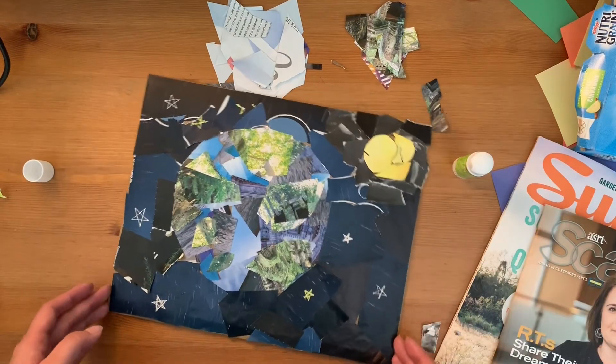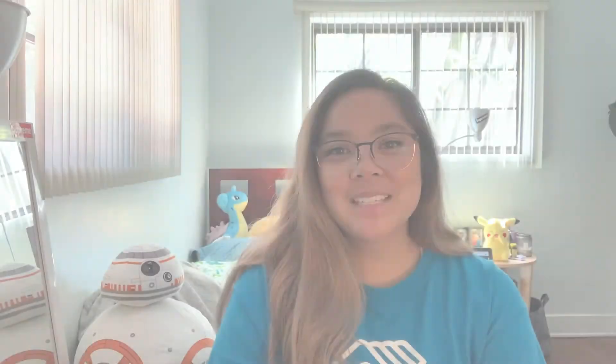Once you're done, it should look a little like this. And that's how you do it! I hope you have fun making your collage. Remember, if you don't have scissors, that's okay — you can tear them out. And if you can't find a certain color, that's okay. Go ahead and look for a similar color. Feel free to be creative and add more things to your background.